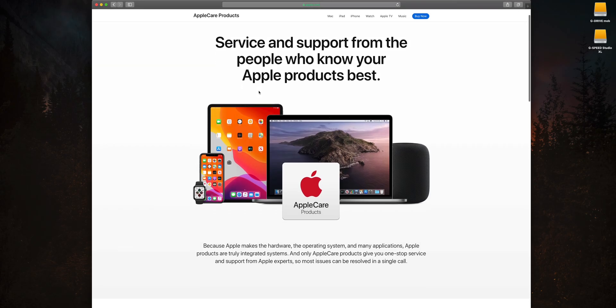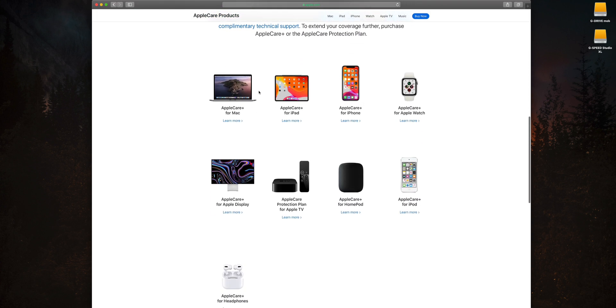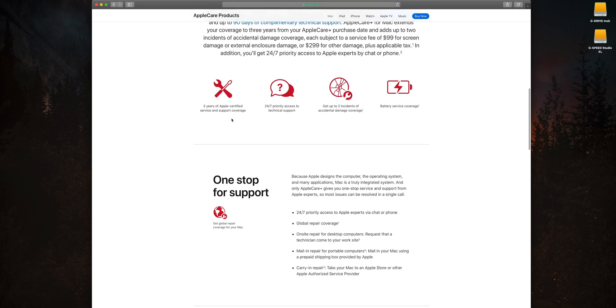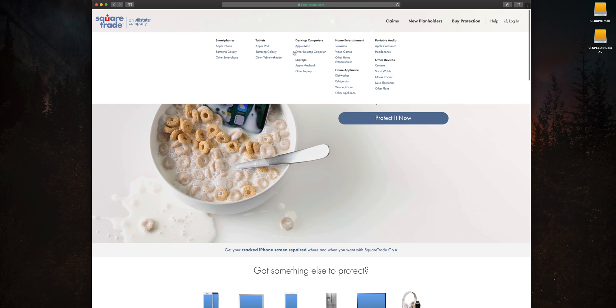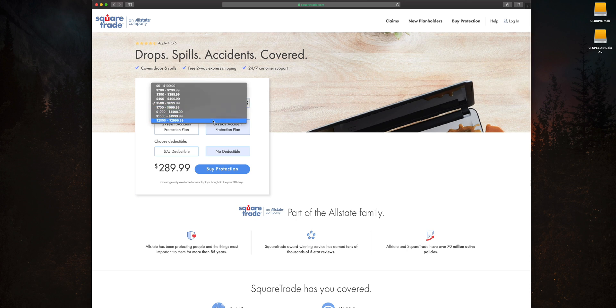Tip number four: always get AppleCare Plus. Even if you purchase from a third-party store like Amazon, eBay, or Best Buy, you can still add AppleCare Plus as long as you're buying it brand new and have proof of purchase. If you're buying directly from Apple, you can put AppleCare Plus on a new, used, or refurbished product. AppleCare Plus covers your computer from accidental damage and manufacturer defects for an extended period versus the standard one-year warranty. If you bought a used Mac from a third-party and can't add AppleCare Plus, you can use SquareTrade — owned by Allstate — which offers similar insurance for a one-time fee for up to three years, covering pretty much anything as long as the device is fully functional.